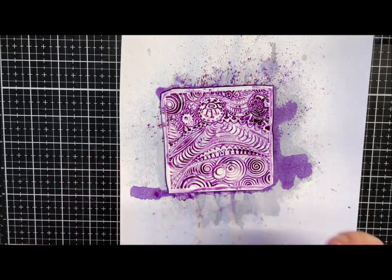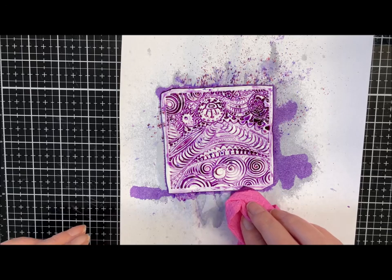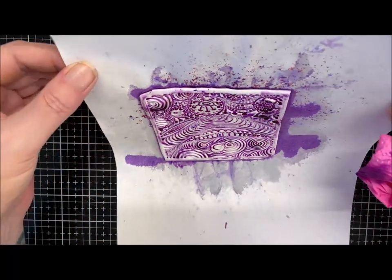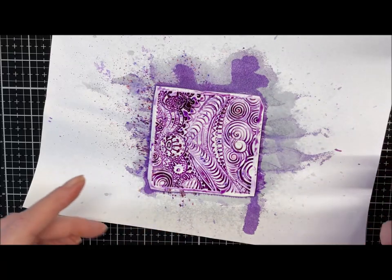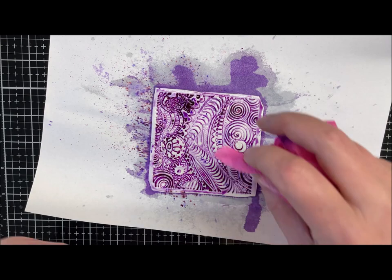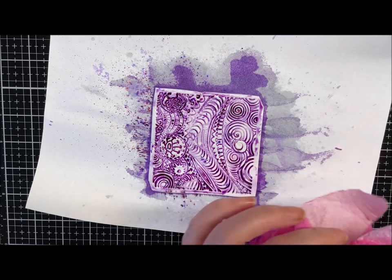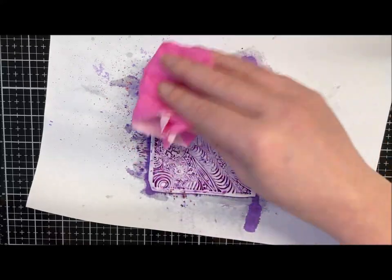I'm just going to soak the excess and let that dry off now. Hopefully the colour will sit into the clay and give it a nice effect. I'm just going to let it run a bit more, then transfer this to a clean bit of paper and let it sit and do what it wants to do — just soak some of the excess up. You can blot it to get some of the excess off.